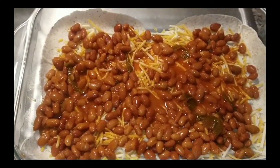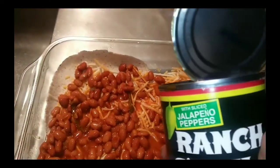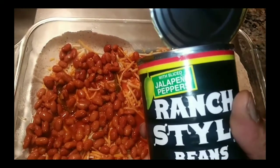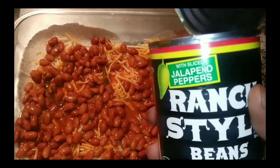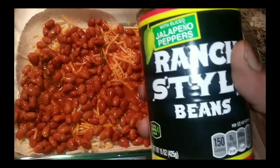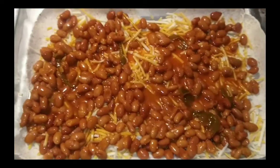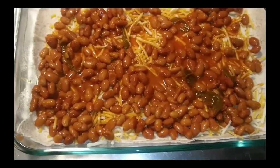I got the beans in. May I remind you, these beans have jalapeño peppers in them, so it's gonna be a little spicy. I'm just warning y'all before you buy these beans — they will have jalapeño peppers in there and they're gonna burn. All right, keep it moving.